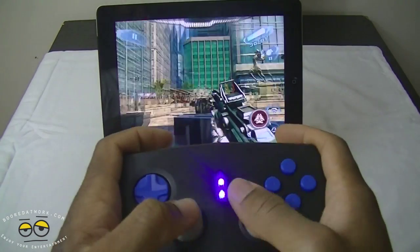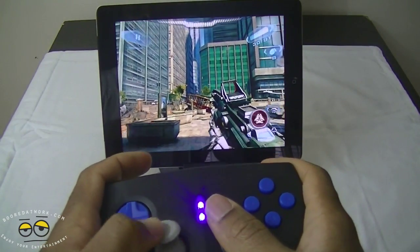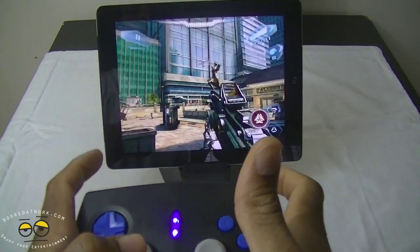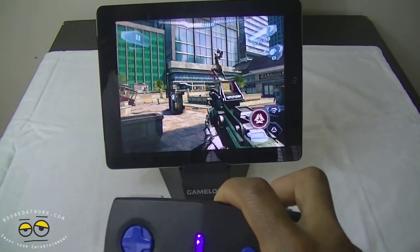That's just a little bit of how using the controller works — you can see it's pretty responsive. The direction button is very responsive left to right, and it's very responsive using your Bluetooth connection.